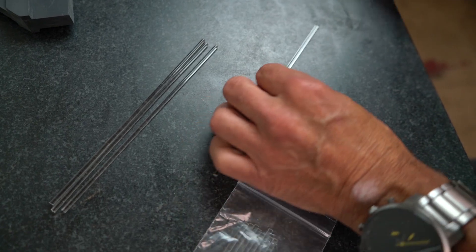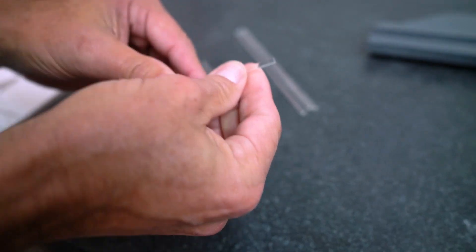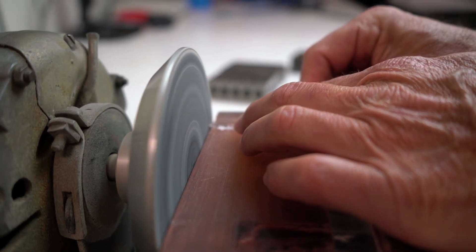Our eighth-inch vent rod stock can be cut down to whatever lengths you would like. Simply measure the desired length, score the rod with an X-Acto blade, and break. Using a disc sander, sand the tip to form a conical shape, leaving about a 16-inch diameter flat on the tip.